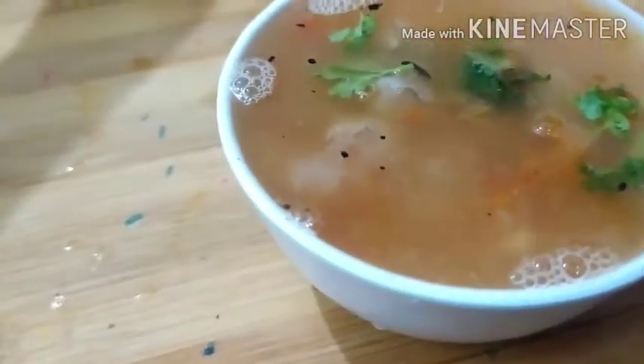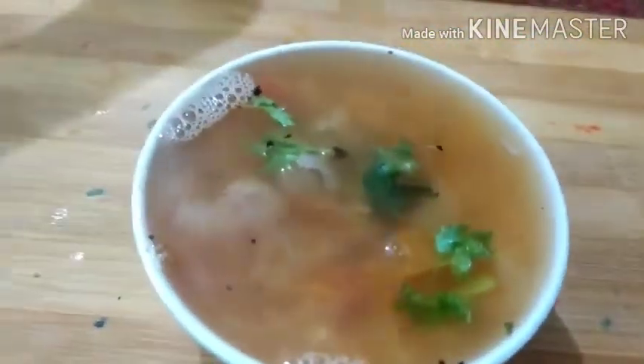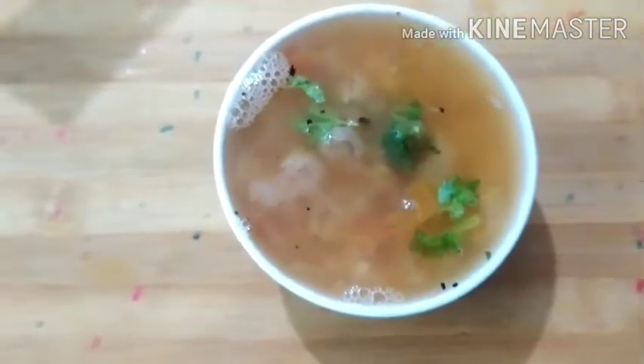It's good to eat the soup. The rich chenna soup is ready to taste. If you want to try it, please share with your friends and relatives. Subscribe to our channel. Bye friends!